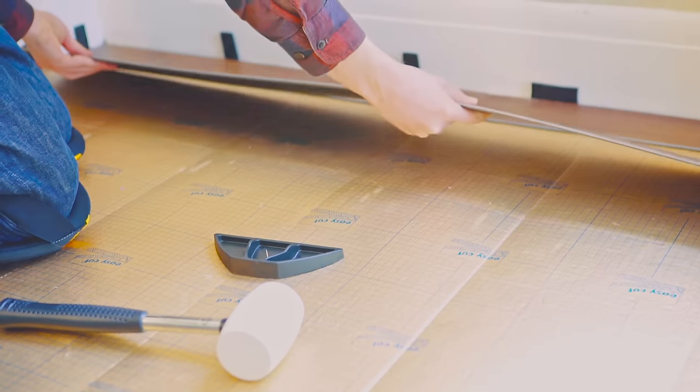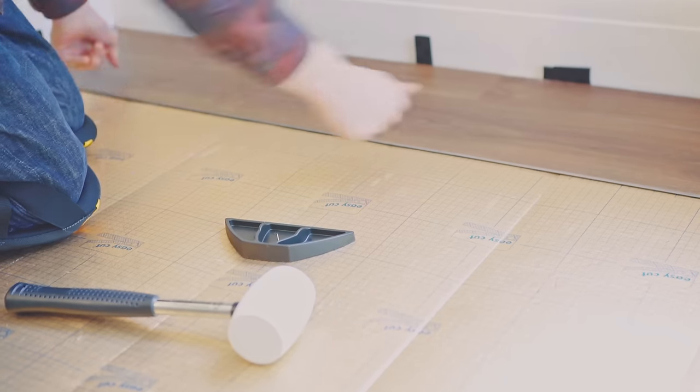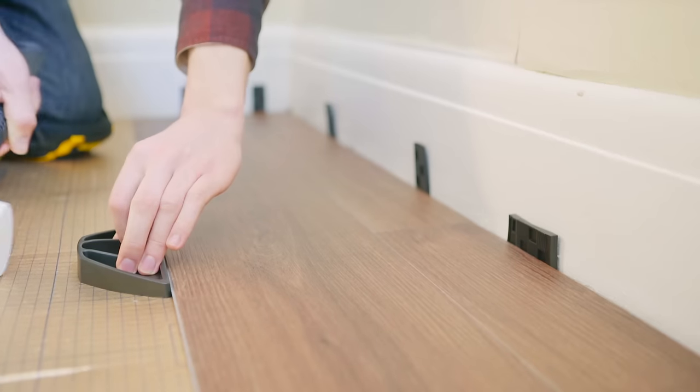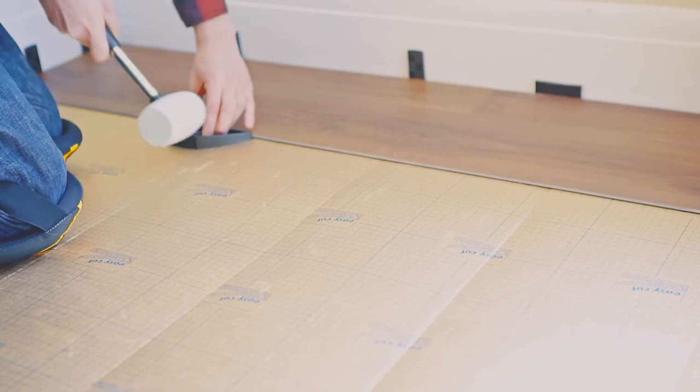If your offcut from the first row is longer than 30cm, this can be used as the start for the next row. Otherwise, you'll need to cut yourself a panel to achieve the desired staggered effect. Fit the second row as you did the first, raising the panel at an angle of 25 degrees so that it slides under the tongue of the first row and then clicks into place at the short end. Use a rubber mallet and tapping block to secure the long sides. Repeat this process until the last row.